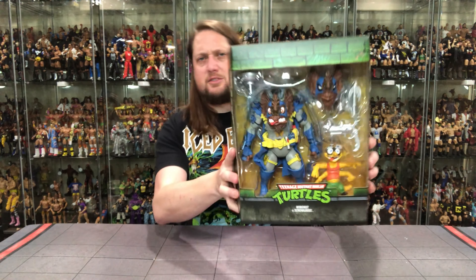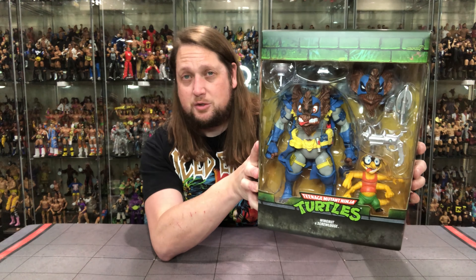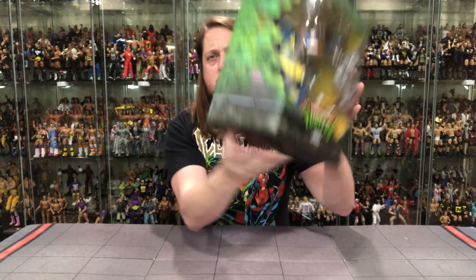The big, big box right here on these two. We've seen these guys from NECA and of course Playmates over the years. This is the biggest Wingnut and Screwloose have ever been — a big, big deluxe figure. Can't wait to get them out of the package. Turtle logo, Wingnut, Screwloose. Big window box, green brick for the good guys as usual.